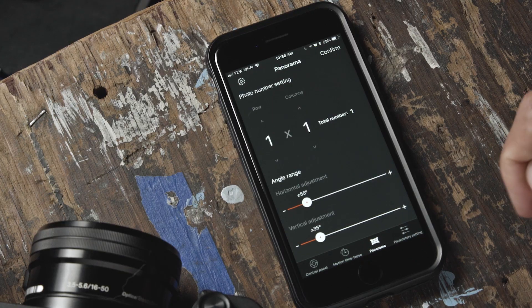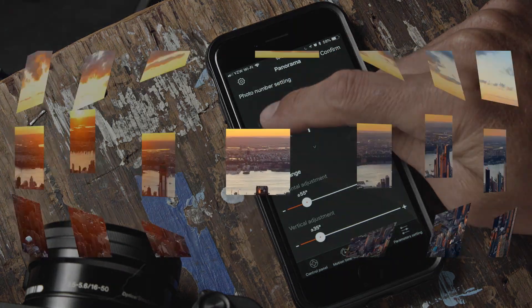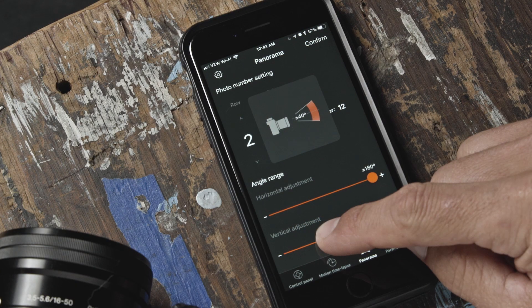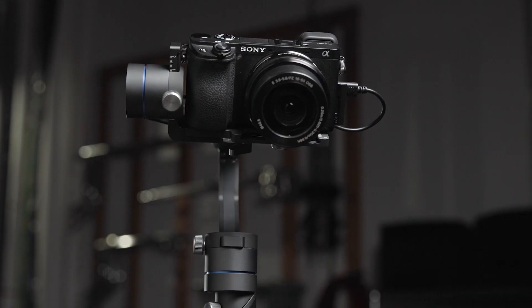The next feature within the app is the panorama feature, which allows you to set the number of rows and columns in your panorama, as well as the horizontal and vertical adjustment based on the environment you are shooting. Pressing confirm begins the panorama.